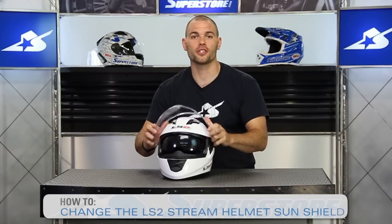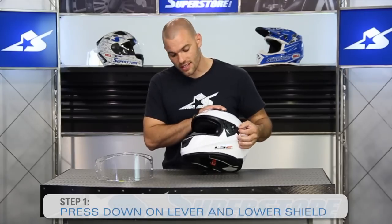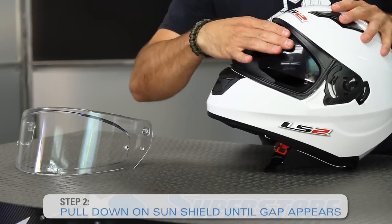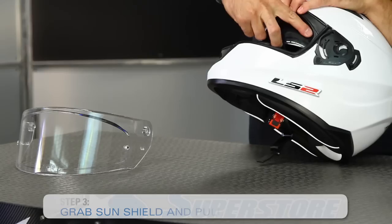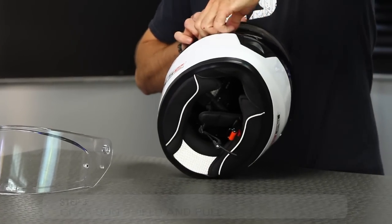Now in terms of the sun shield underneath, it's also very easy to do. You're going to find the lever on the left-hand side and lower the shield down. Then what you need to do is actually pull it a little further — you want to see this little gap across the top. Once you get that, you simply grab it and yank on it. It takes a little bit of muscle to pull this thing out.